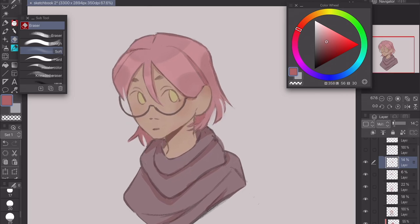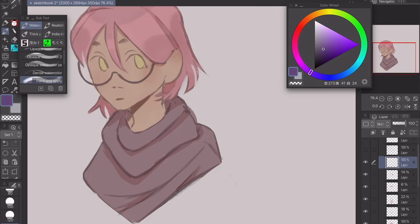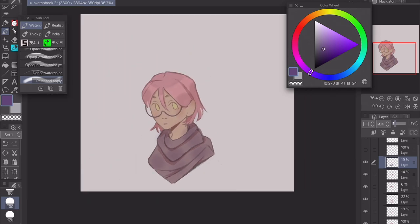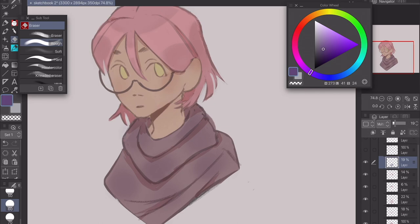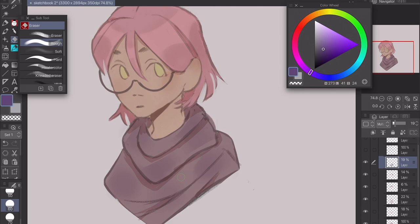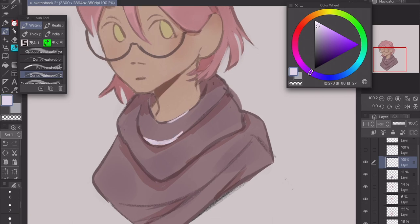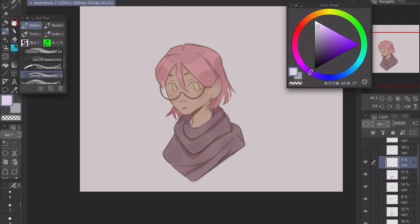Next is clothes, which follow a really similar pattern. I go on multiply, choose a purplish color to match the character, and use paint and apply. I add the multiply shadow, then erase the edges a bit to get some shape so it looks like there's form. I don't like to make it too strong. Then on a normal layer I do a little off-white with the default round brush and paint the edges — it gives it more shape. Turn that down a little and it gives the shape more form, making your art look more 3D.